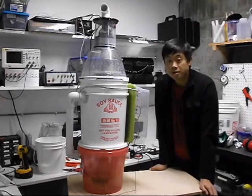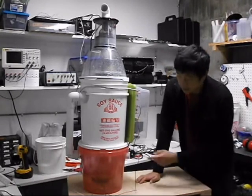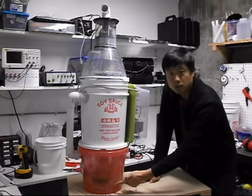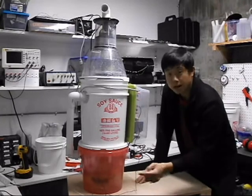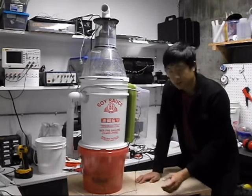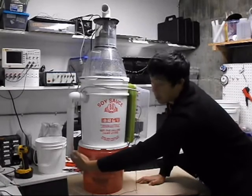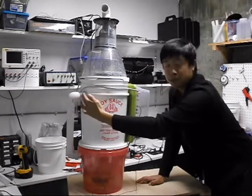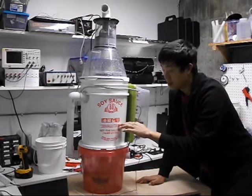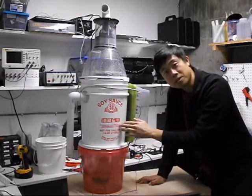Let me show you how it works. The dirty air enters here. In this tank is a pool of salt water. Air will enter the salt water and get charged with the negative charge. The negatively charged air will pass up this tube into the second stage wet scrubber, which is also filled with salt water,